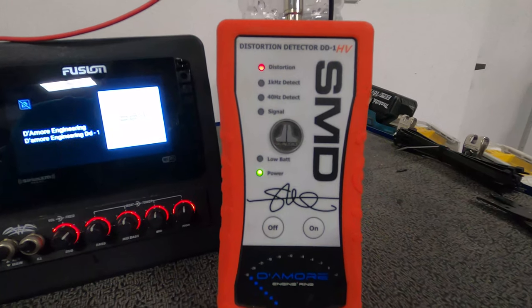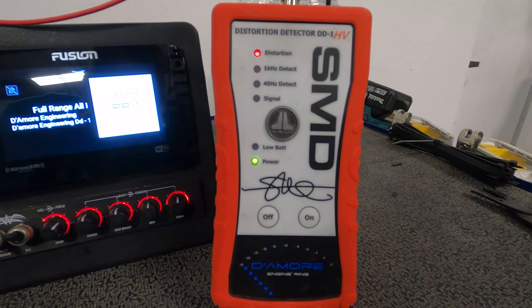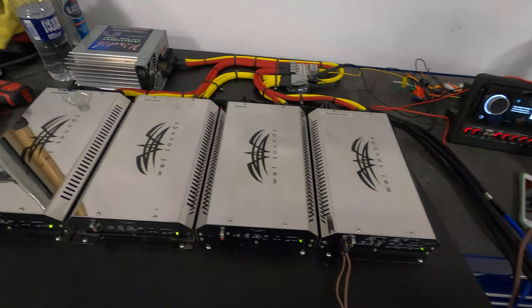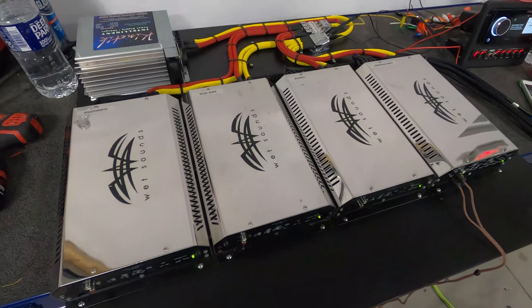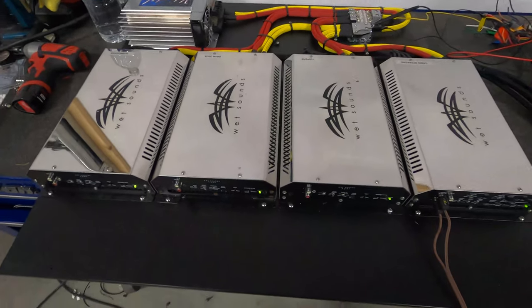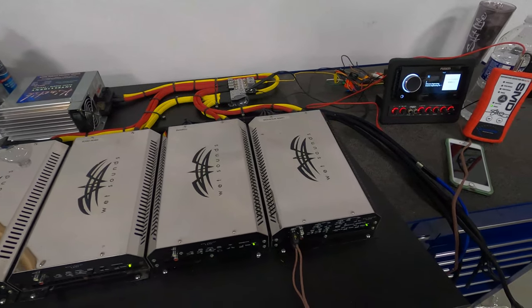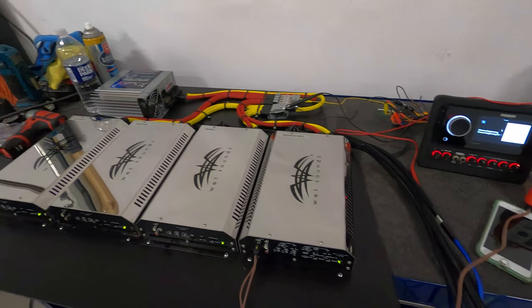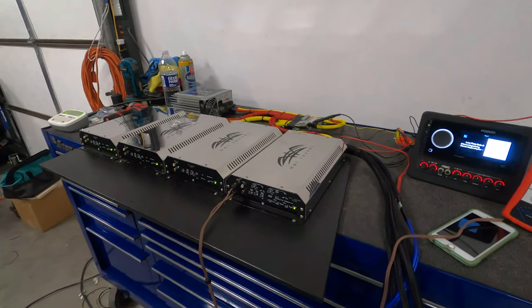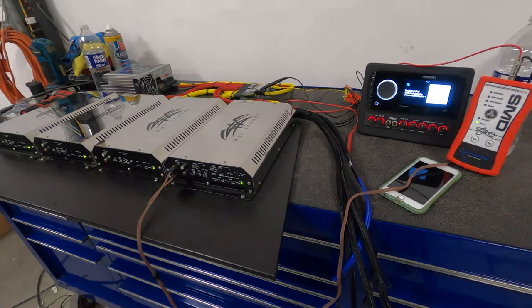And then we have this magic device right here — this is our DD1HV. We're going to use this to set all the gains on the amplifiers. The benefit of wiring everything on the bench is we can set all the gains and get everything appropriate, and then this whole board just drops into the boat. We plug in power and ground, hook up some RCA cables, and we're ready to rip. I'll walk you through some of this process and show you how easy it is — it's a really important aspect of the system.